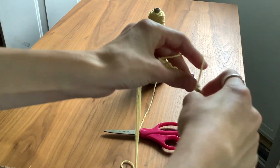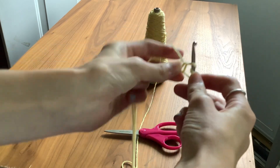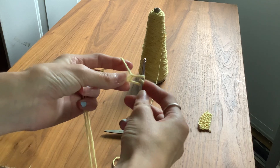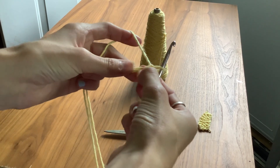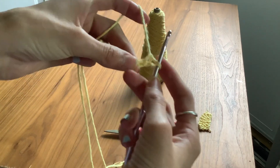You don't want to go into the first loop, because then you're basically just doing a second knot. So you want to go into your second loop.